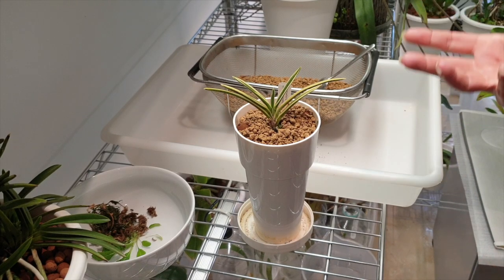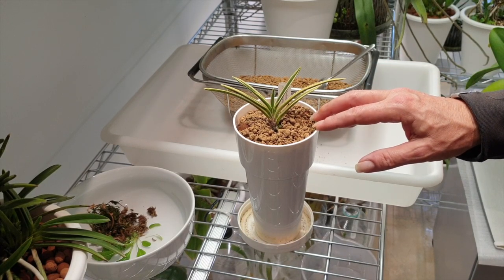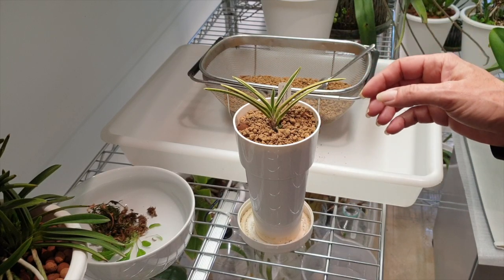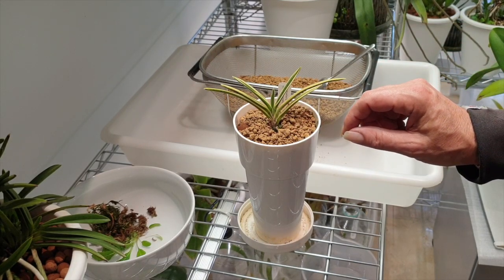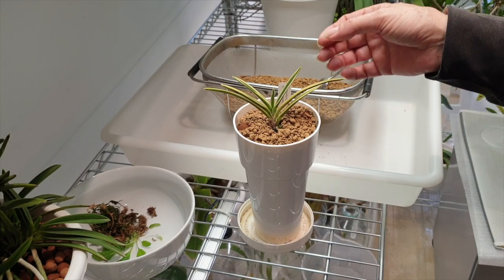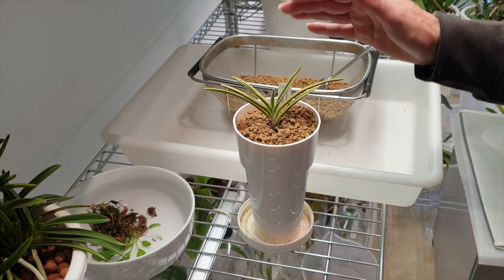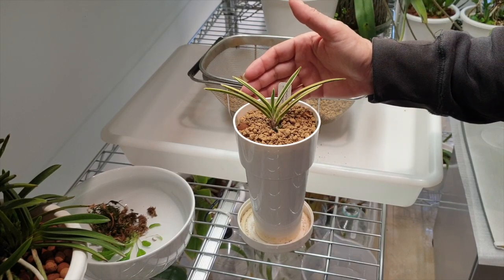I've had this orchid for about almost three years, and in three years this is what I have to show for it. Thankfully there is an orchid to show for, and there are two roots we could see, but it is such a slow grower. That is where I would say I need to be extremely cautious not to overdo it with this orchid.